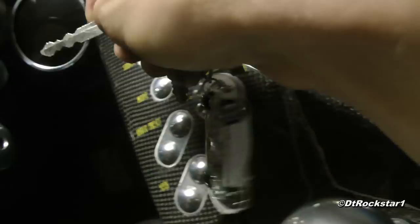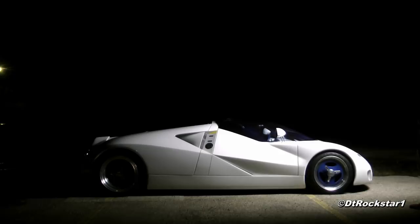Unfortunately, this car currently doesn't run because it's been sitting away for so long, so we're not going to get to hear what the car sounds like, but it sure looks incredible.